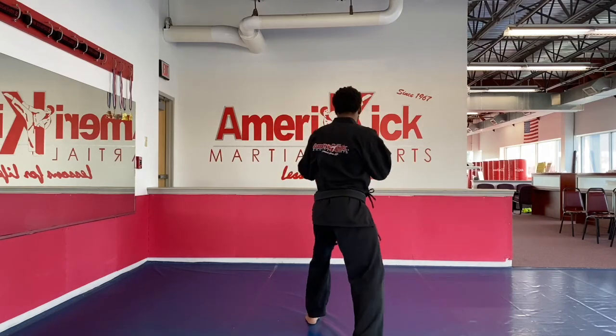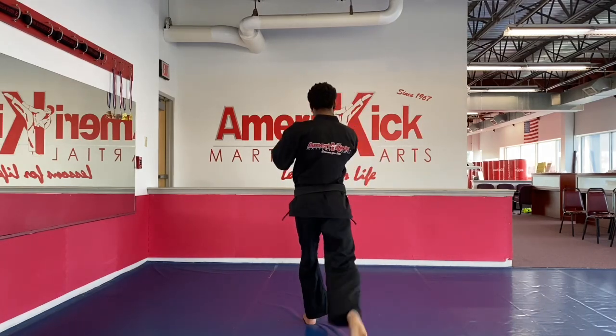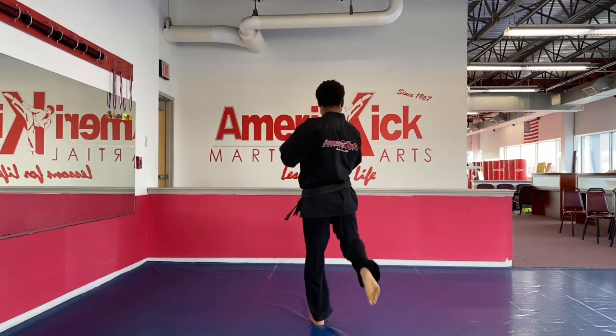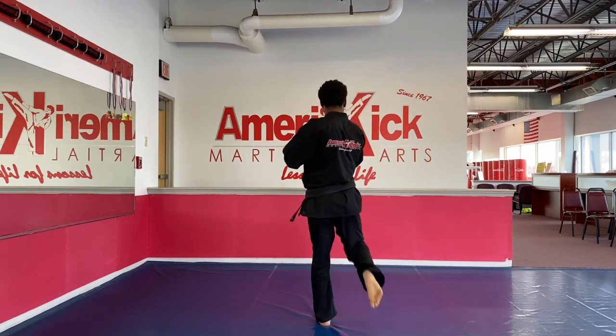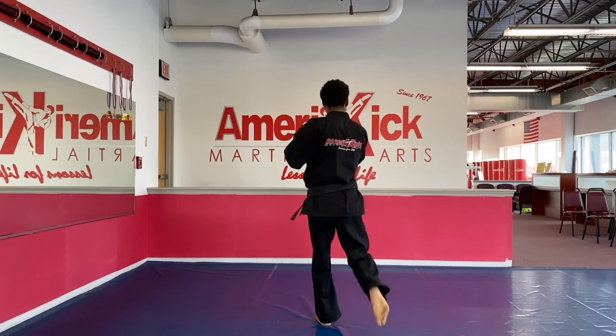One, hi-ya! Two, hi-ya! Three, hi-ya! Four, hi-ya! Five, hi-ya! Six, hi-ya! Seven, hi-ya! Eight, hi-ya! Nine, hi-ya! Ten, hi-ya!